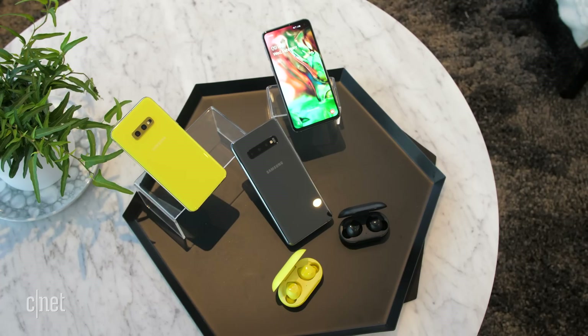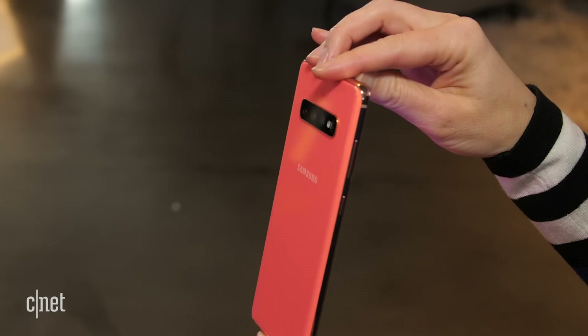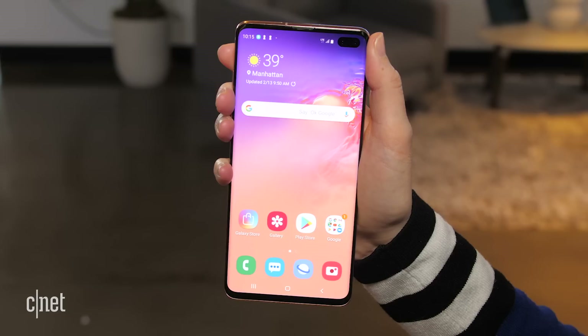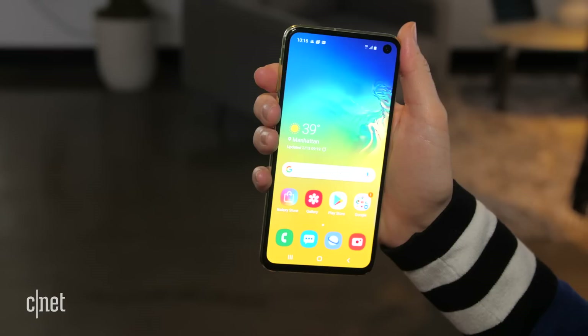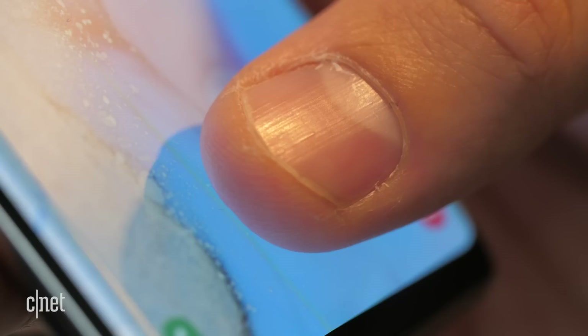With the S10 phones, Samsung has taken the very best of the Galaxy S9 and refined it, giving you extensive screen space in a much smaller package than you'd expect. There are those curved edges we love and extremely thin bezels that really pull you into an all-screen experience. There's no eyebrow-shaped notch on these phones. Instead, Samsung has cut out a tiny hole for the front-facing camera — or in the case of the S10 Plus, an oval that fits in two lenses.